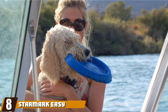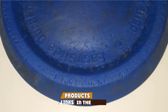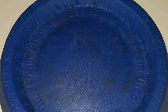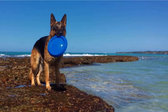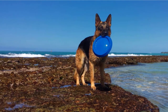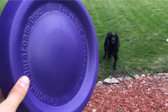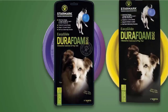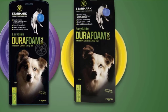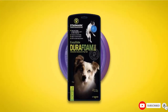The number 8 position is held by Star Mark Easy Glider Max Tough Dog Frisbee. Here is one of the toughest dog frisbees that is also safe for your dog's gums and teeth. Designed to fly long and straight, its aerodynamic design causes the disc to tend to fly slow and level so that your dog has a great chance of catching it from the air. The soft material is gentle on your dog's teeth. If you are looking for a frisbee that is a good compromise between flying distance, easy catching, and safety, this is a good choice.